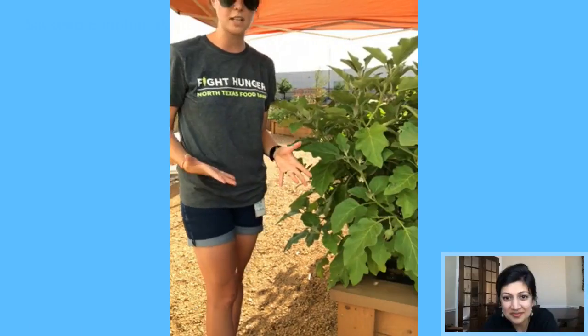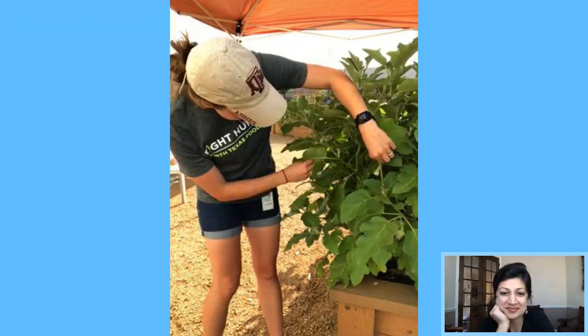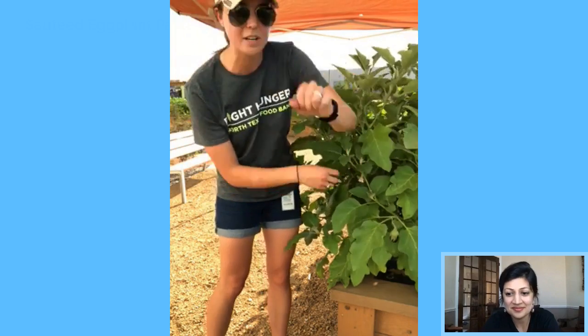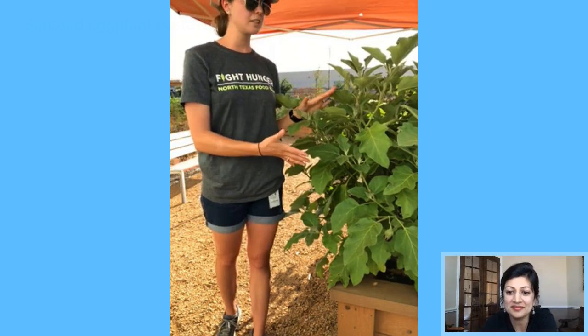If you're somebody who gardens and wants a dual-purpose plant, eggplant is a great addition. As you can see, it has bold textures with the leaves, a really beautiful green color, and lobed leaves that look really nice. It's a great plant as long as you have a sunny location. They also have nice purple blooms — a pale blue-purple color with a yellow center — so if you want to dabble in edible landscaping, this is a great plant to start with.